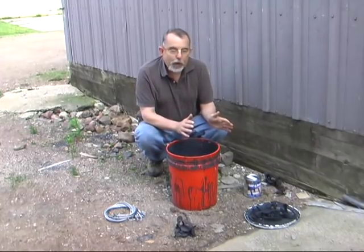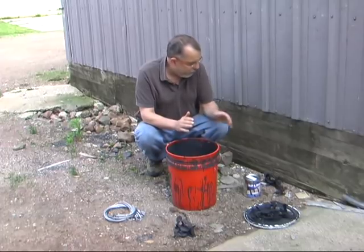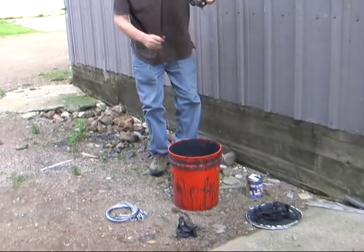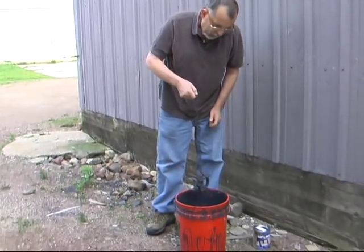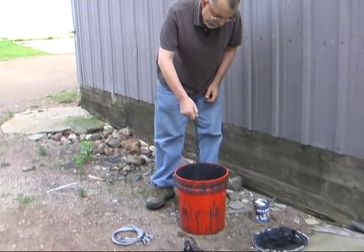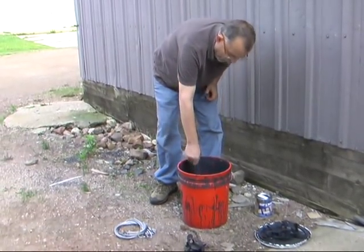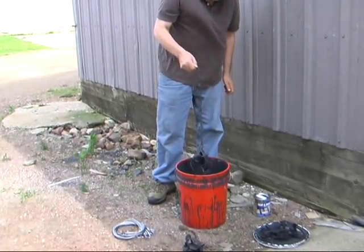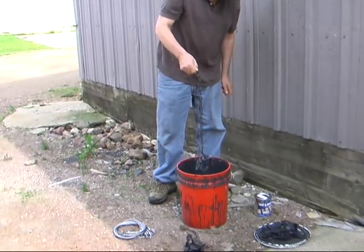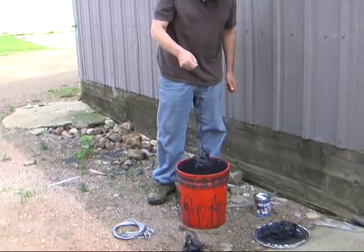You can dip your traps a couple times if you want. Here's a trap that was already dipped — another one that's been hanging on the fence. It really doesn't need this, but if you want you can dip it a second time. You're going to have a really nice finish on that.